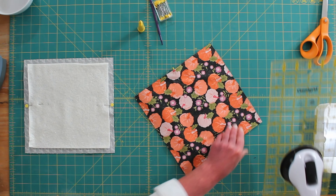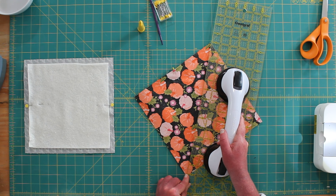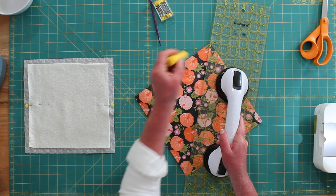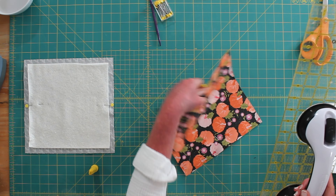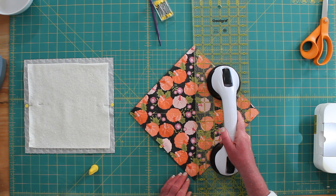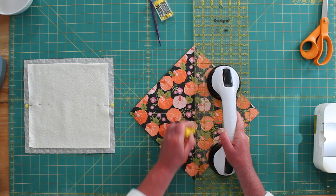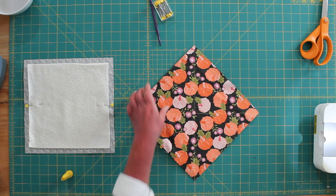We are going to flip it over and align your ruler from point to point on the diagonal. Rotate and do the other diagonal, and you'll have an X marked on your square.